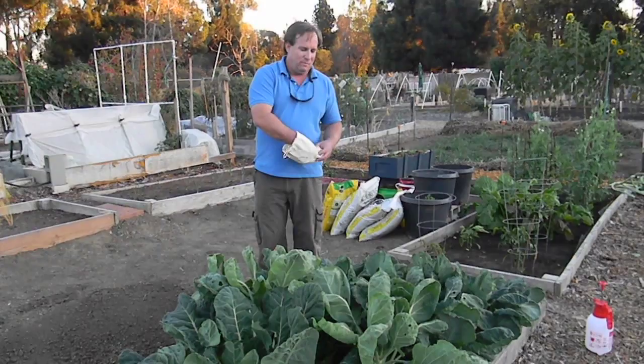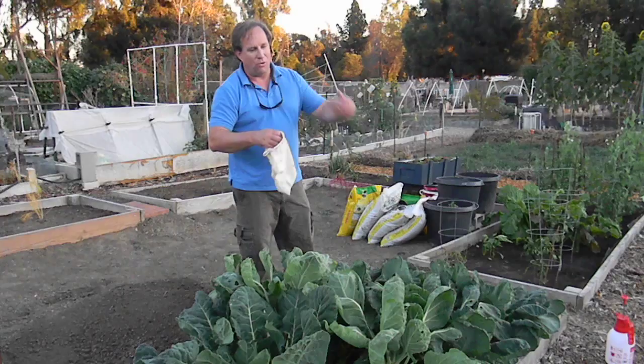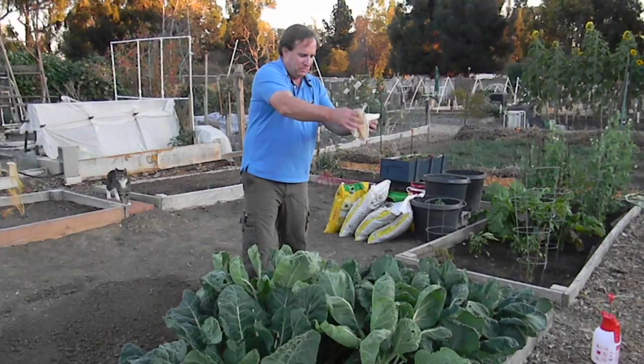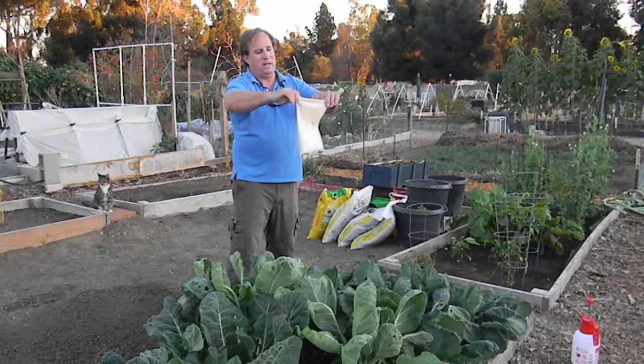All you need to do to get started on your aphid control for broccoli, Brussels sprouts, cabbage, and cauliflower is scatter them out and about. I've already been using this bag here in the garden quite a bit, so I'm kind of down to the last 500 or so.